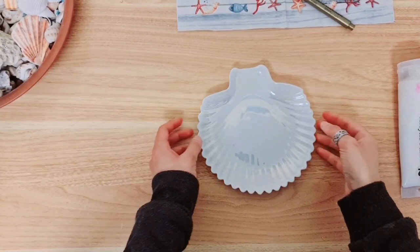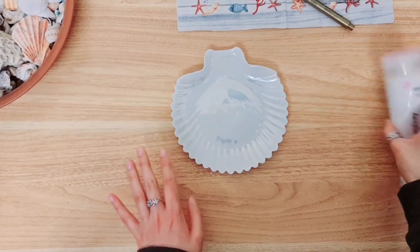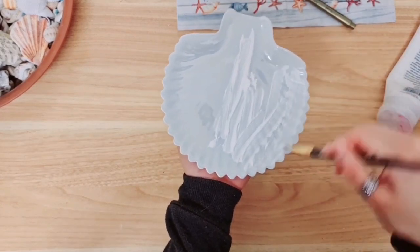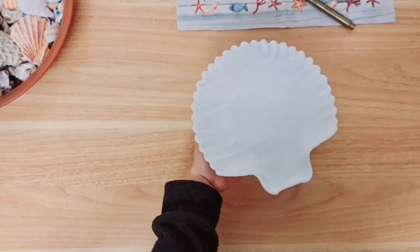I'm going to begin with this beautiful trinket dish here. It is lovely and iridescent, but I kind of need it matte, so I'm going to go ahead and paint it with my white acrylic paint. Here's my seashell painted. I'm going to dry it using my hot air gun.